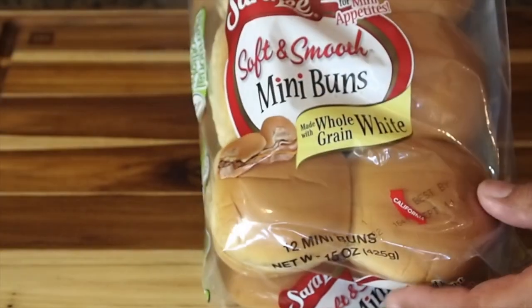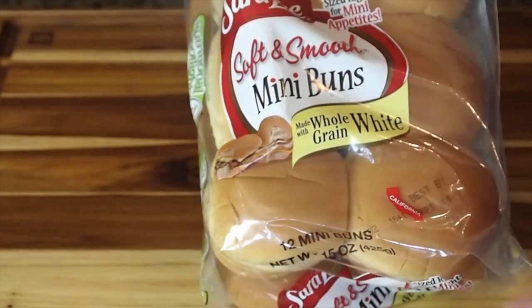Before we get out to the grill, I want to show you the next important component — the little bun. I was absolutely pulling my hair out trying to figure out the buns. Some clone recipes use bake-and-serve rolls, some cut hot dog buns into thirds. I tried the rolls — they were good, but they tasted like a burger on a dinner roll, not a White Castle bun. I was actually preparing to bake my own when I stumbled across these little Sara Lee mini buns. They have the same size, shape, and texture, and honestly they taste like the White Castle buns. Commercially, I don't think you're going to get any closer.